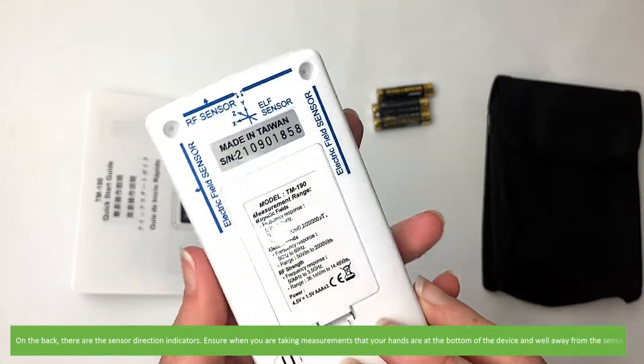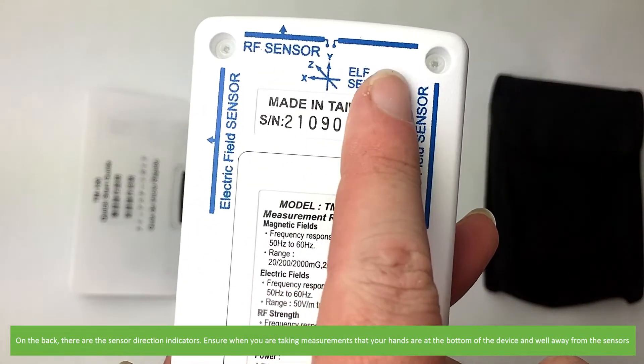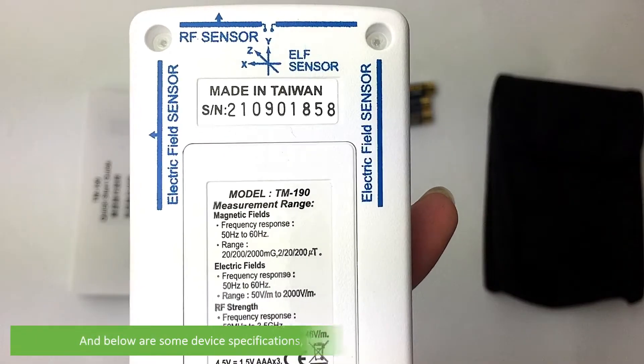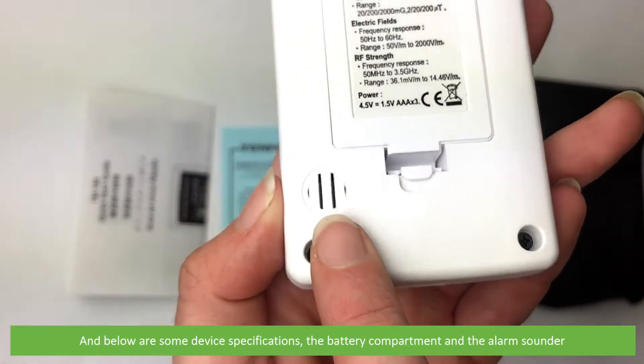On the back there are the sensor direction indicators. Ensure when you're taking measurements that your hands are at the bottom of the device and well away from the sensors. The device serial number is in the center, and below are some device specifications, the battery compartment, and the alarm sounder.